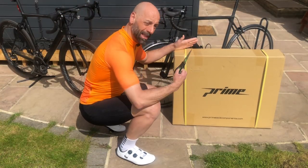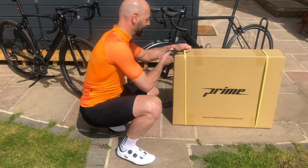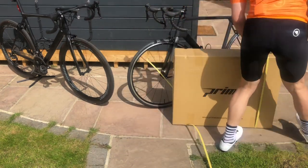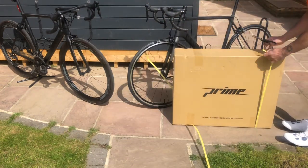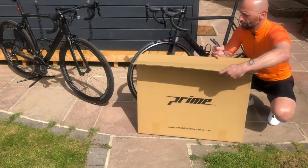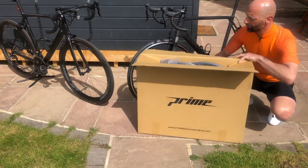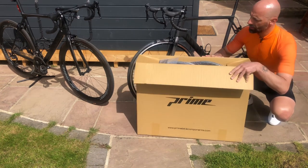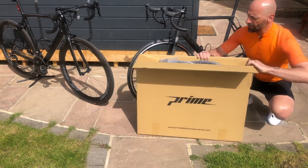Okay, let's find out what's inside the box. They seem decently packed.